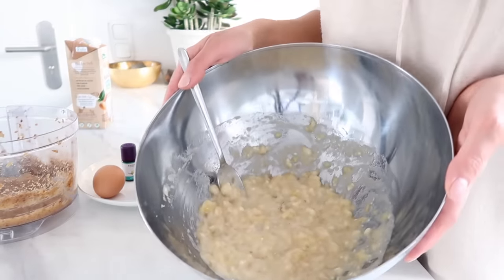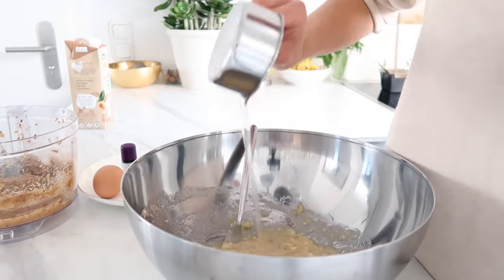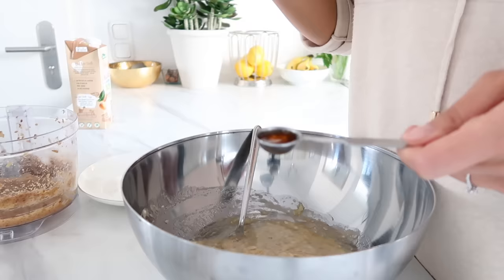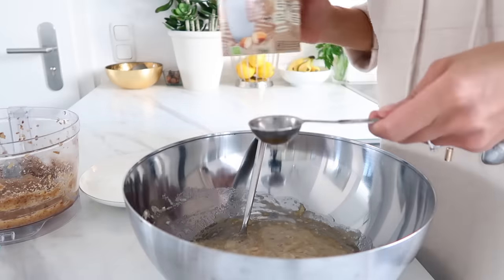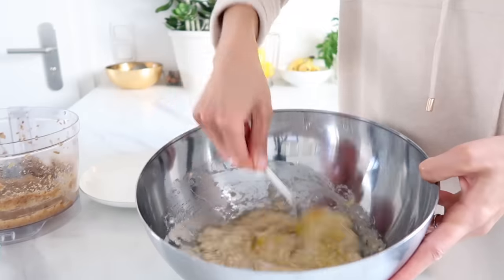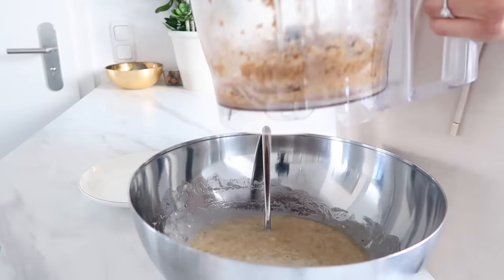Now you want to add all of your wet ingredients to the bananas. I have my half cup of melted coconut oil, one egg, and one teaspoon of vanilla extract, and then just a little dash of almond milk — about one tablespoon. Mix all of that together. Next, add in your date paste and mix it in as well.